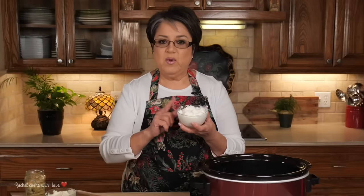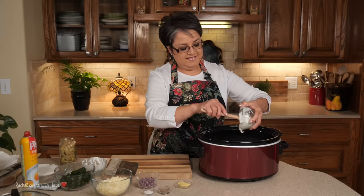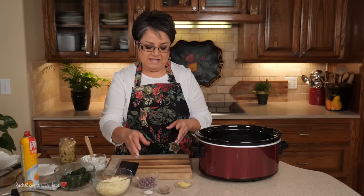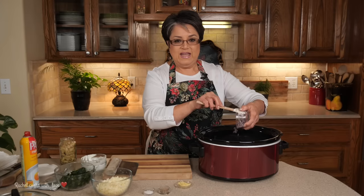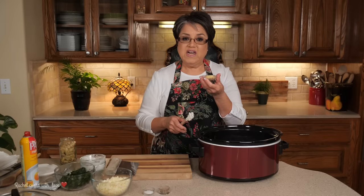Now I'm going to put in one cup of sour cream and three-fourths of a cup of mayonnaise. The combination of the cream cheese, the mayonnaise, and the sour cream is out of this world. Now I have one-fourth of a cup of finely chopped red onions. This is going to take it up a notch — the flavor is going to be delicious, and the red onions give it a nice color.